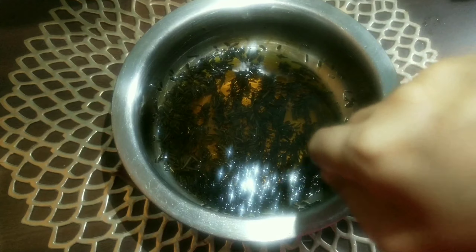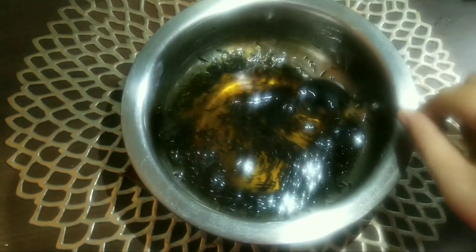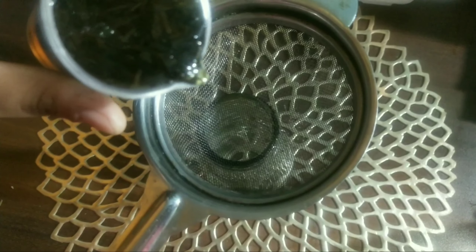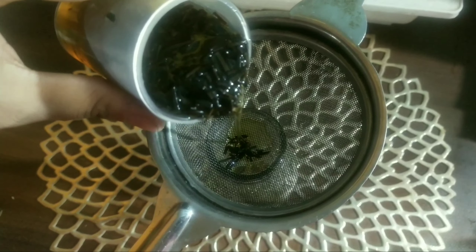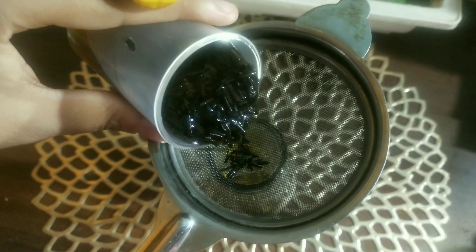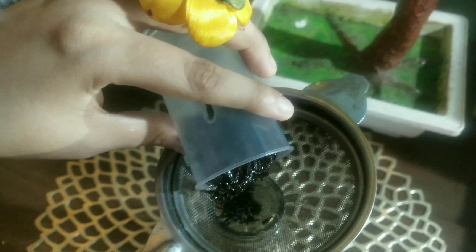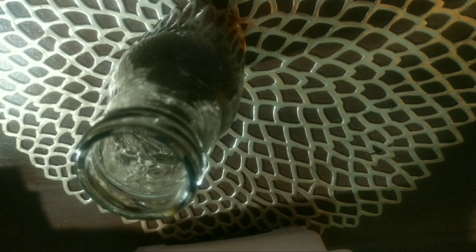My hair nourishing water is ready and my oil is also ready. I will strain this out into a jar or a bottle. I'm using a glass bottle, but if you don't have a glass bottle it's okay — you can use any normal bottle, a jar, or a plastic bottle.